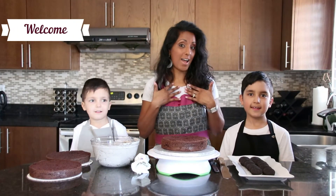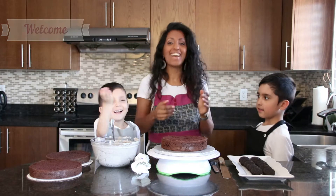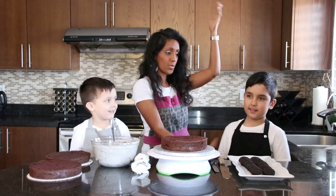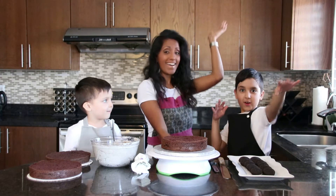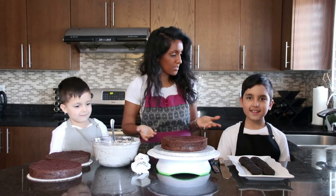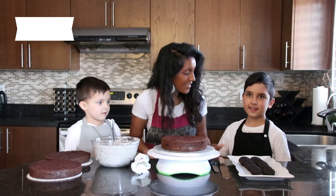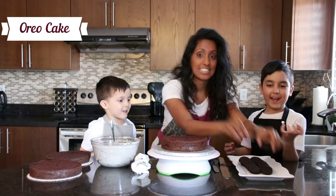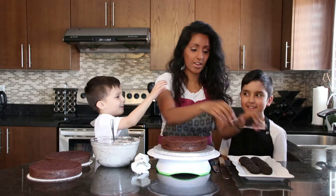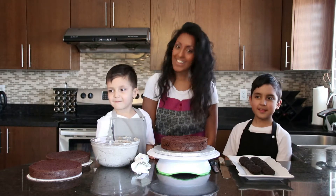Hi, welcome to Crystal's Kitchen. I'm Crystal and welcome to my kitchen. Today on my show, I have two of my sons here — Samuel and Jesse. Welcome back to my show, great to have you. What are we making here on the show? An Oreo cake! So everything's listed below, let's get started.